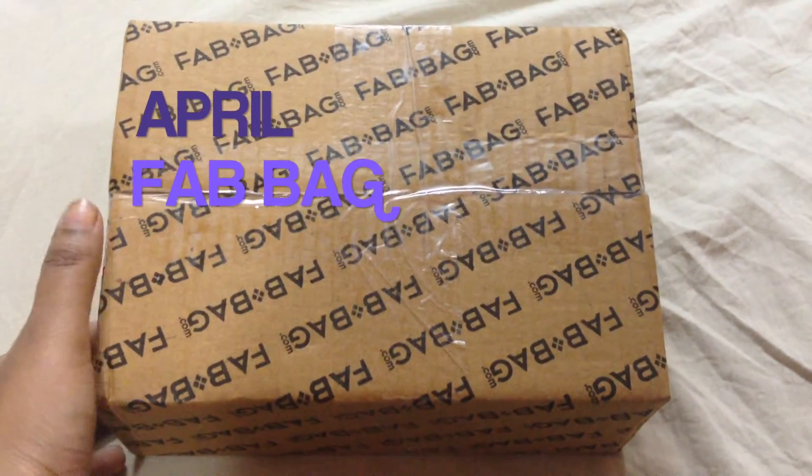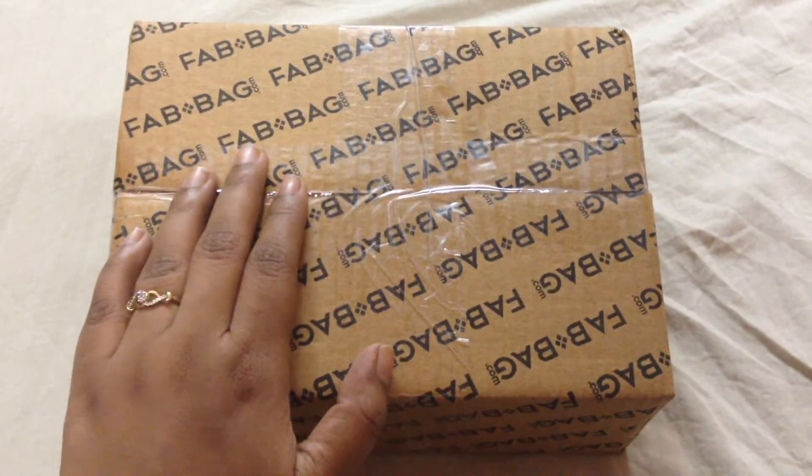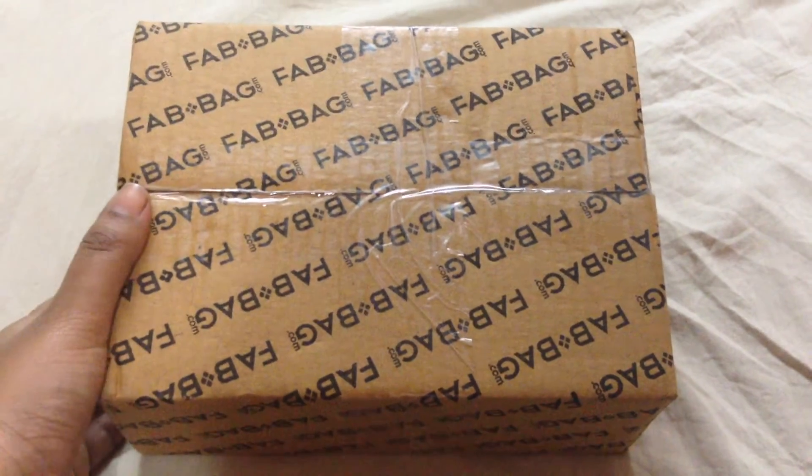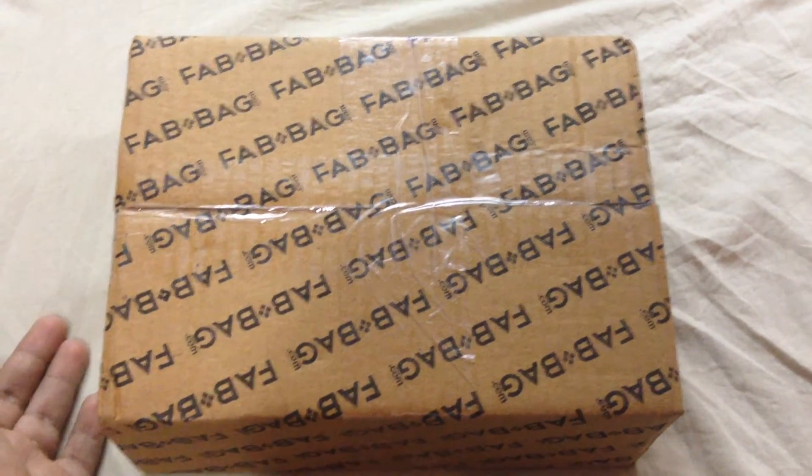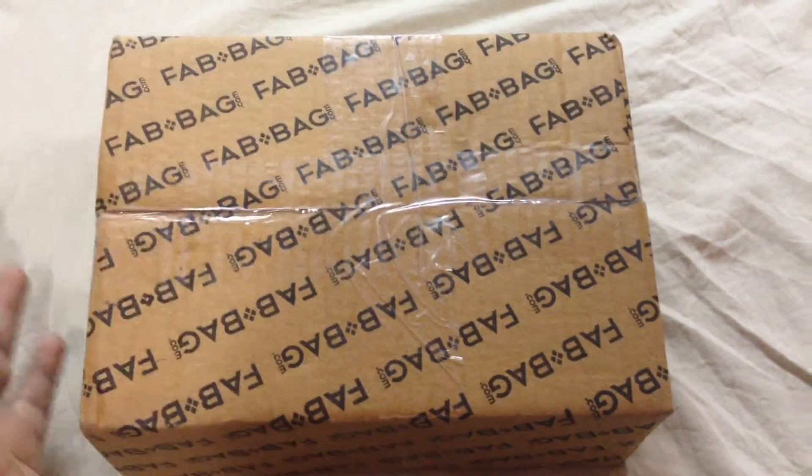Hello friends, welcome to my channel. Today I am going to talk about a Fab Bag. This is a monthly subscription bag. I am going to get it for this month and we are getting a maximum $500 worth of products.